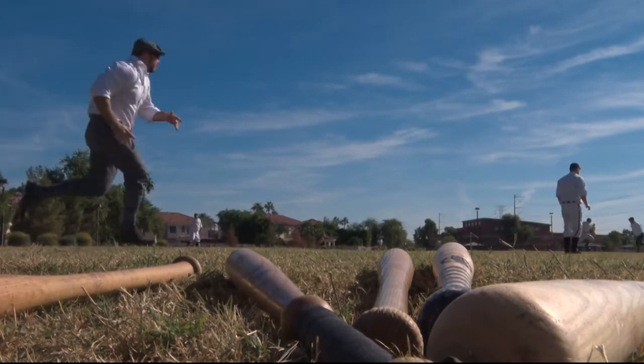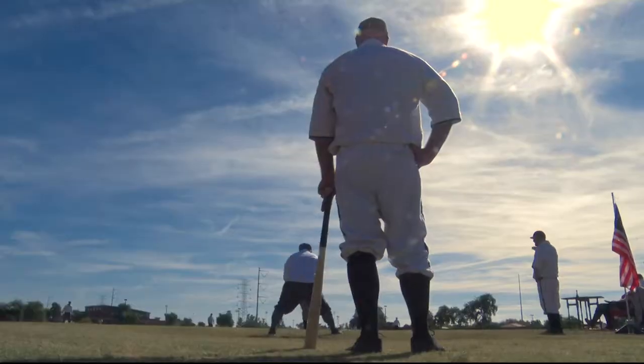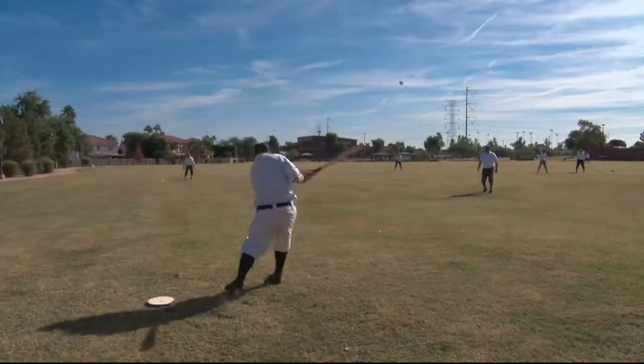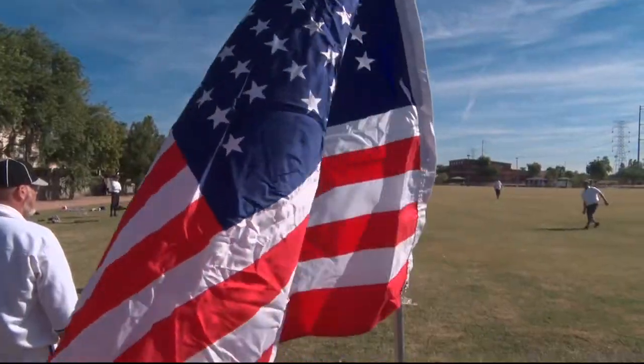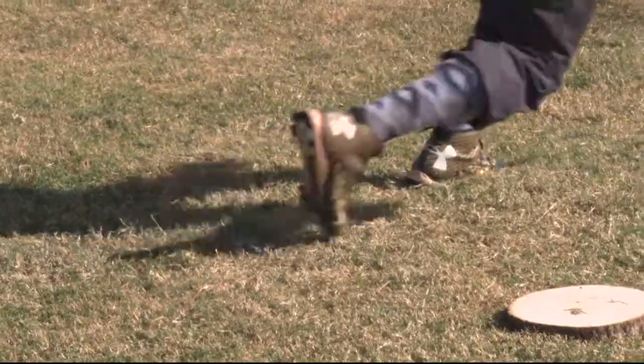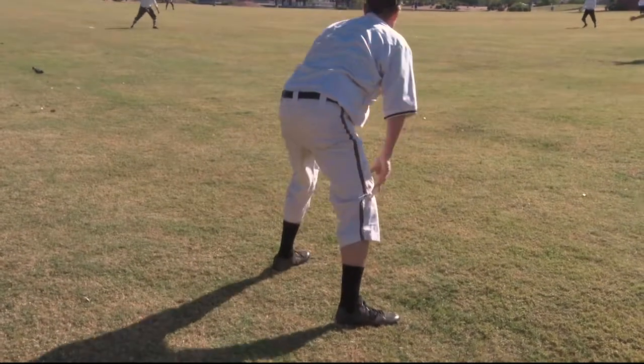If you're not 158 years old, well, you've probably never seen baseball like this before. These guys play America's pastime as it was played in the 1860s. You've got the high socks, the blouse pants.